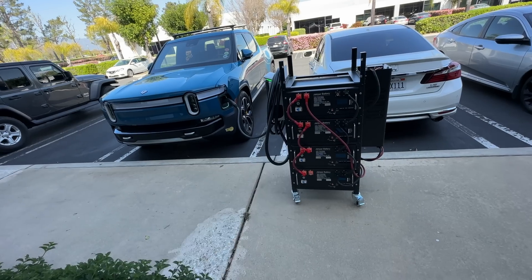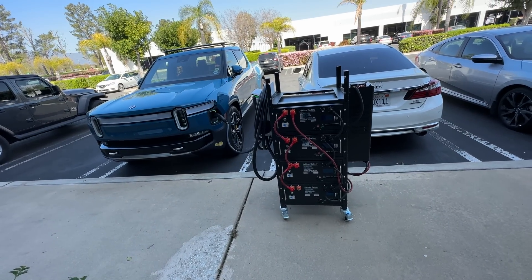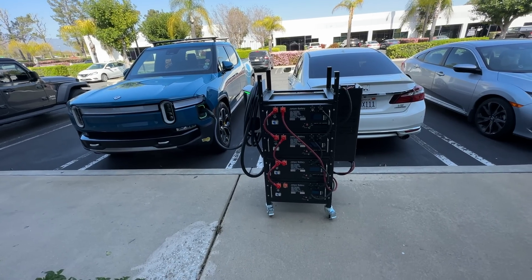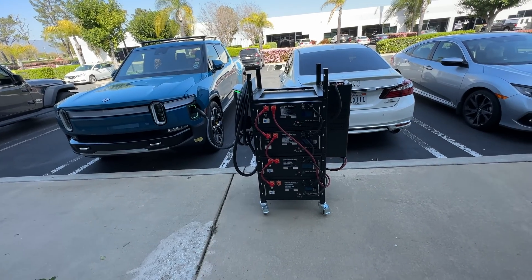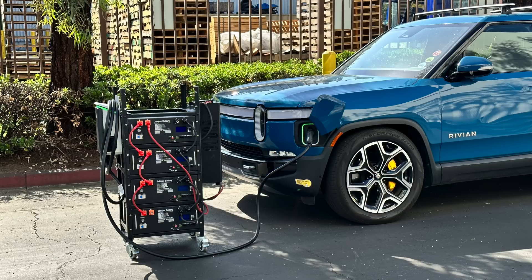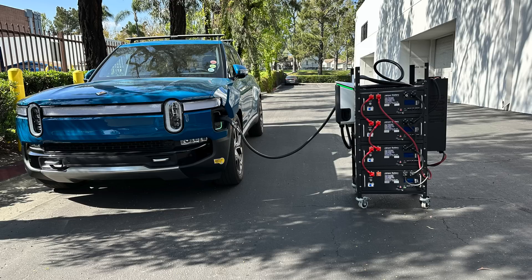This is definitely not the cheapest way. Next video, I will show you a budget version of this same thing — maybe we can get around the same specs and performance but for much less money, or it'll be about the same money with just more work. We'll build the DIY version. Links to all the products I used to build this monstrosity are in the description. We will discuss the costs in the next one. Thanks for watching — see you in the next one!